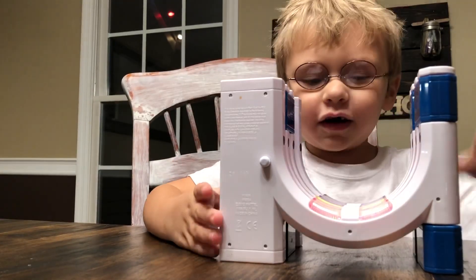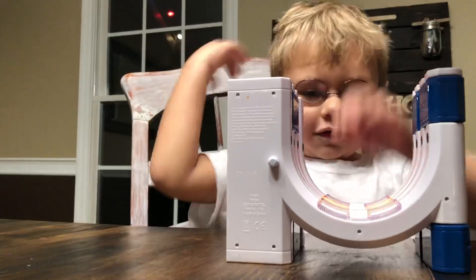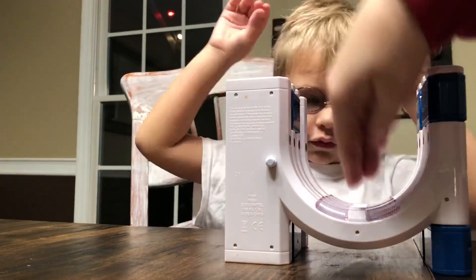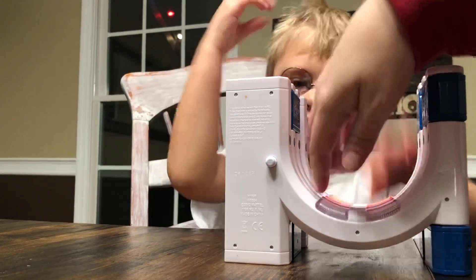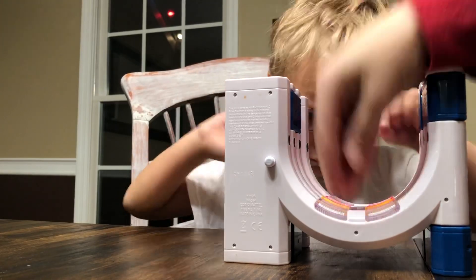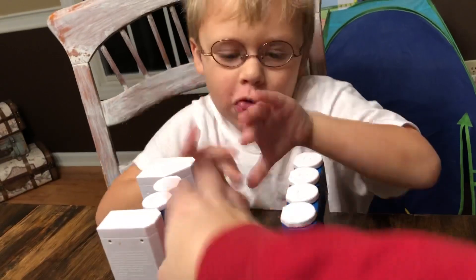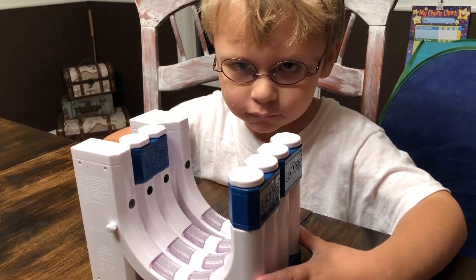Rhythm Duel! Player one — I'm first. Player two — you can't touch it. Ready? Go! Duel game! Player two, you're falling so high. Oh no, you're going to lose! I'm losing. Move your hands as fast as you can — go! Player 1, you got 9. Player 2, you got 6. Player 1 wins! Play again.